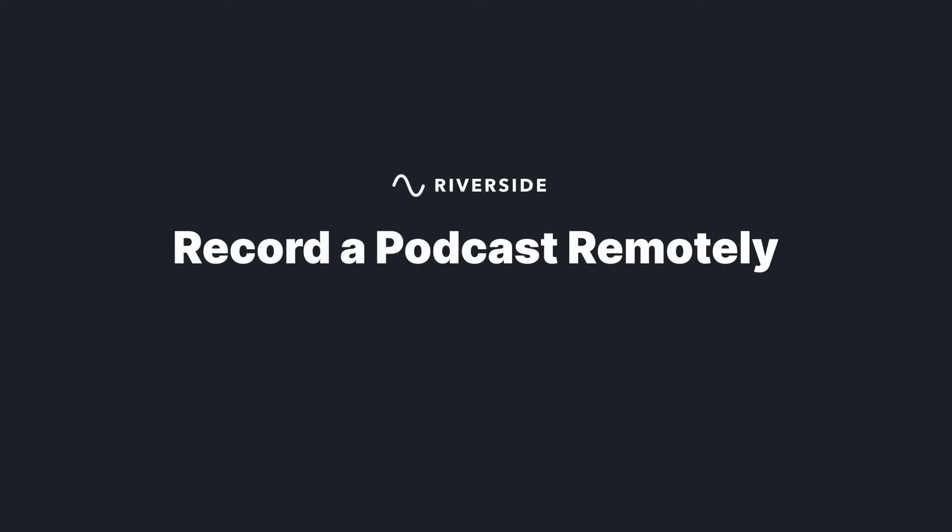Now it's easier than ever to get a high-quality podcast recording remotely. In this video, I'm going to take you through how you can record remotely with video so that you can have more guests on your show and make the production process much more simple. Alright, let's get right into it.